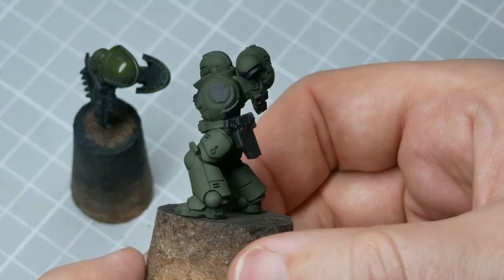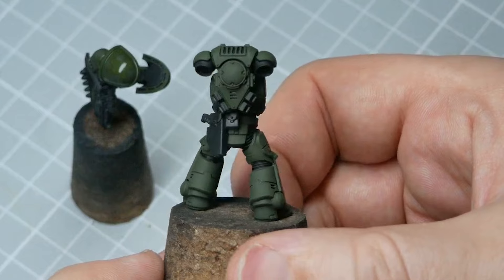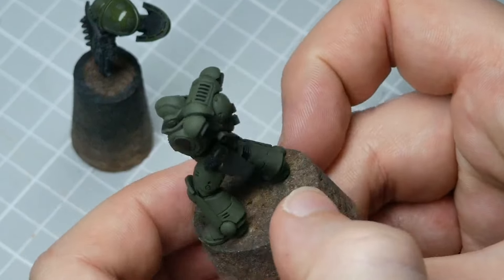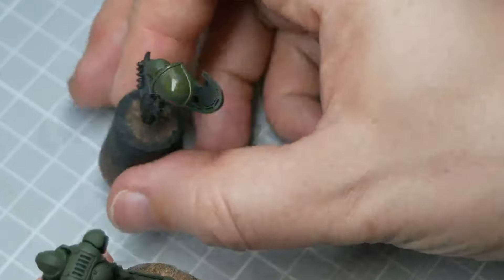When I talk about base layers, I'm just talking about the blocks of colour that form the general areas on your miniature. You can base everything in its relevant colour first, or you can tackle one area at a time, finishing each before moving on to the next.